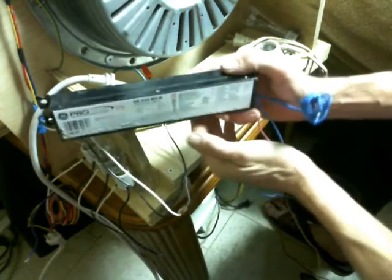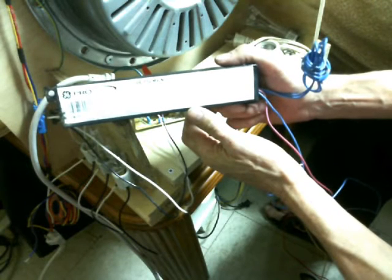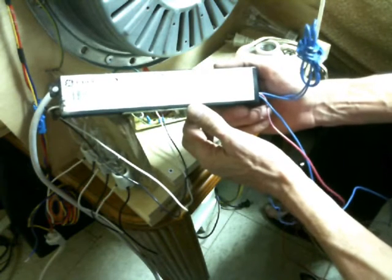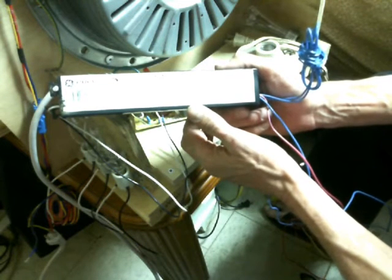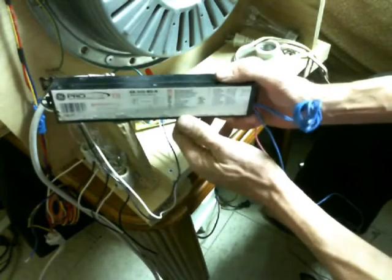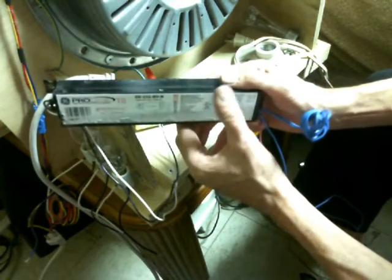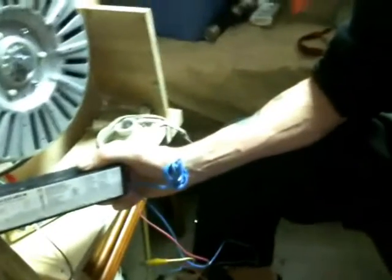Hello everybody, it's Oshaziz here. What you're looking at is a ballast — it's a GE 332-MV. It's a 120 volt to 277 volt AC ballast that you use in your fluorescent lighting systems.